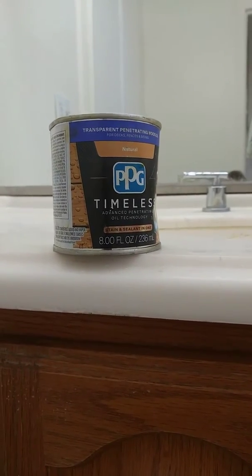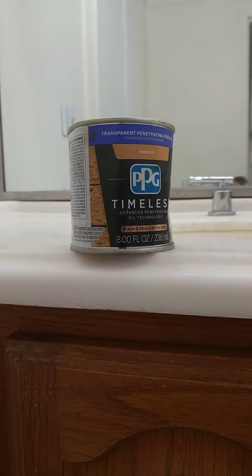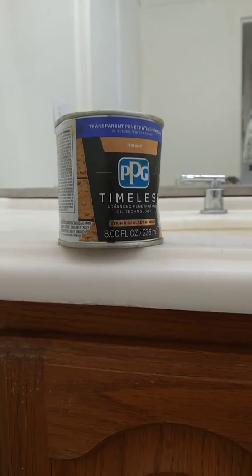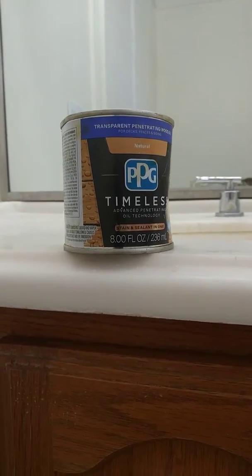Good morning all, this is Faust here. This morning I'm doing a project on a vanity with this timeless PPG stain. It's a natural stain. This vanity, as you can see, I'm trying to restore it.